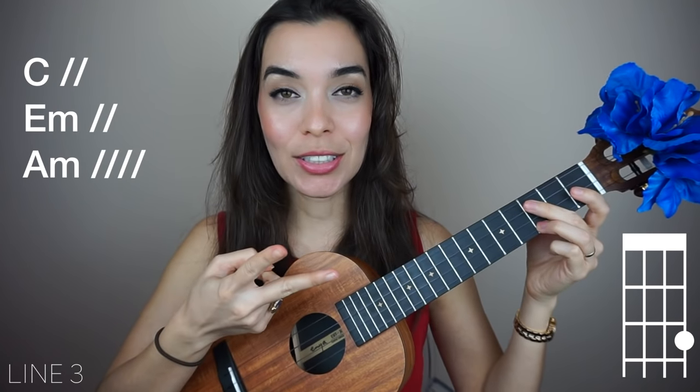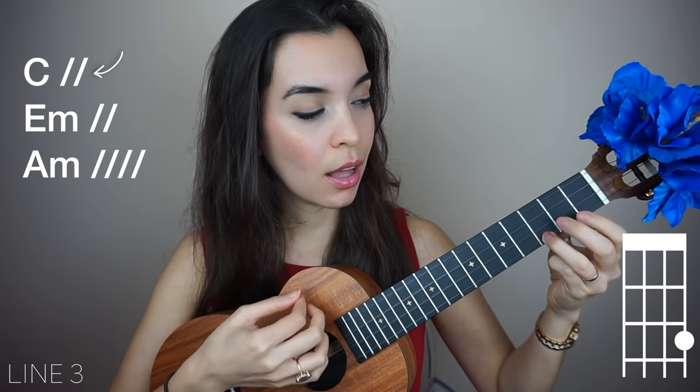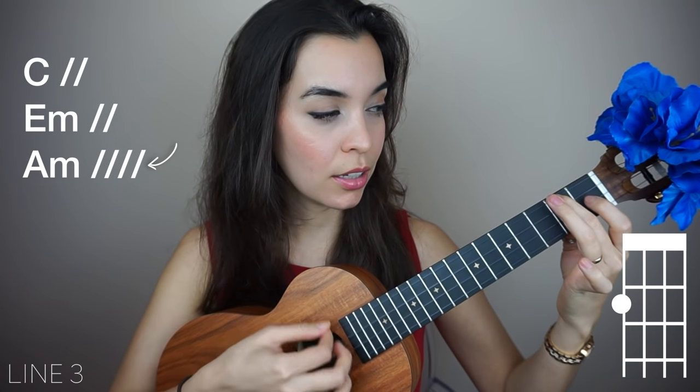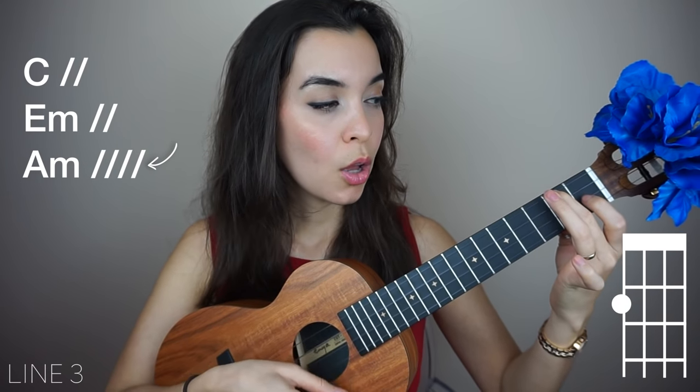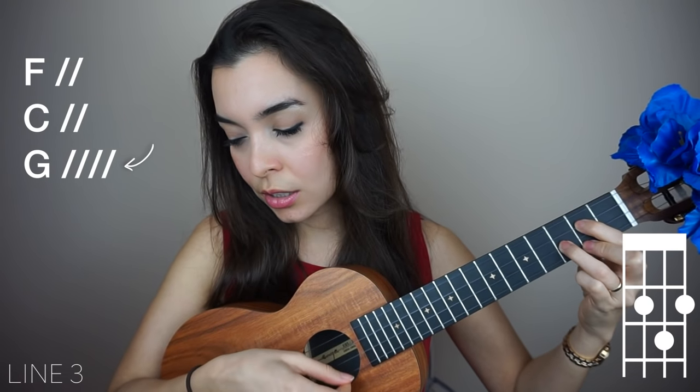The next two lines are exactly the same as the first two lines, so let's just go straight through them.